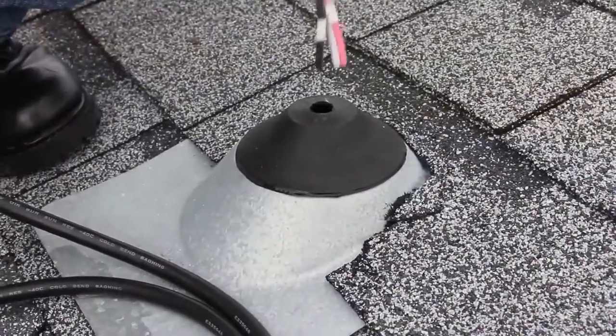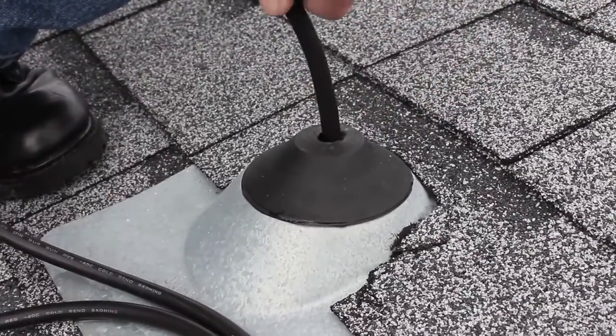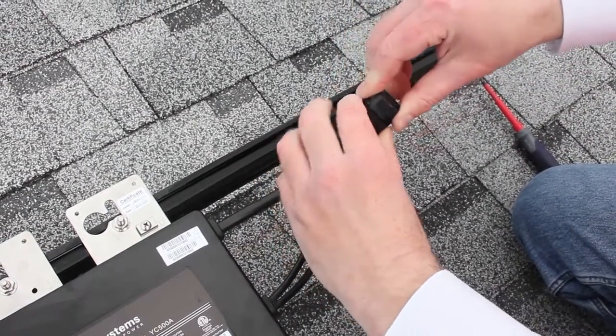At the end closest to the roof penetration point, use the transition cable or WIP to reach the home run and connect the array to the home AC circuit. At the far end, use the AP Systems end cap on the AC end to close and protect the circuit.